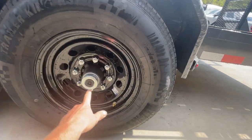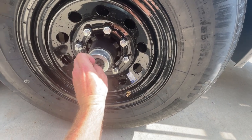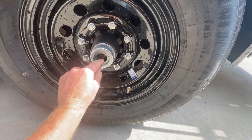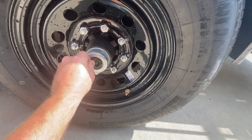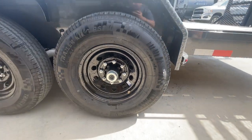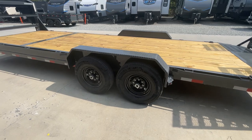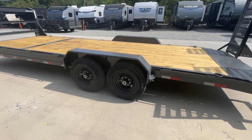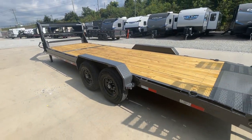Speaking of serviceability, behind the black cap there's a grease zerk. We call these easy lube hubs. A homeowner with basic hand tools can simply put a grease gun on the zerk and service their own bearings. This does have 10-ply, which is what the majority of trailers go out with. If you require a 14-ply tire, we generally keep plenty of tires and wheels in stock and can make that accommodation.